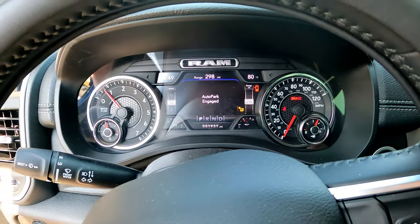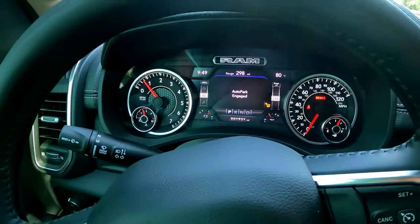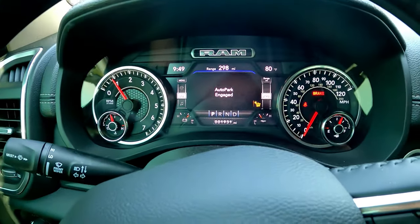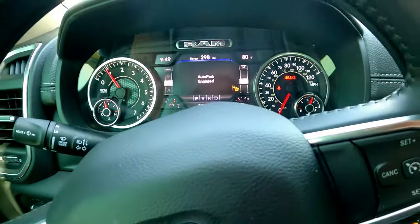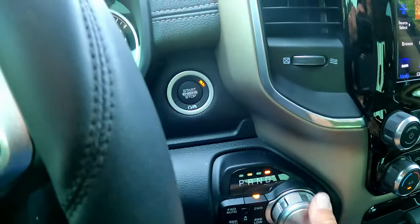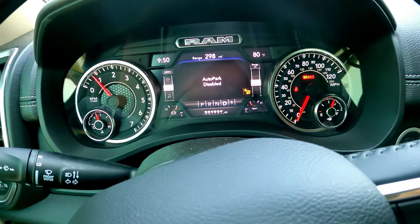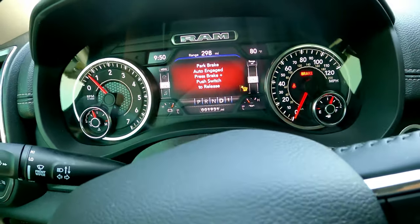It locks itself up, and you think, 'Crap, I've got the door open.' When you shut the door, the auto-park stays on. If you hit the gas, it doesn't do anything. If you go back to park, it still doesn't do anything.